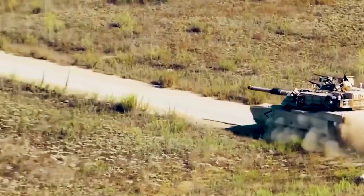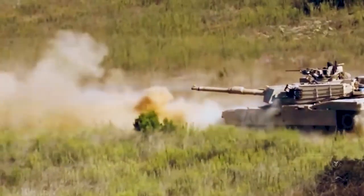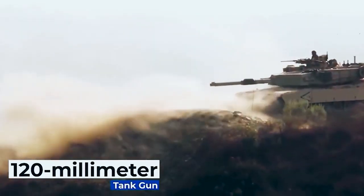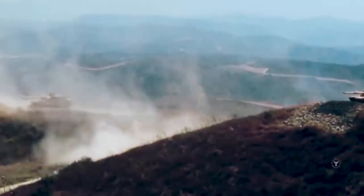The M1 Abrams main battle tank has been the mainstay of the U.S. Army's armor branch for more than 30 years. Heavily armored, powered by a gas turbine engine, and equipped with a powerful 120mm gun, the M1 has proven an adaptable tank capable of fighting from the rolling hills of southern Germany to the deserts of Iraq.